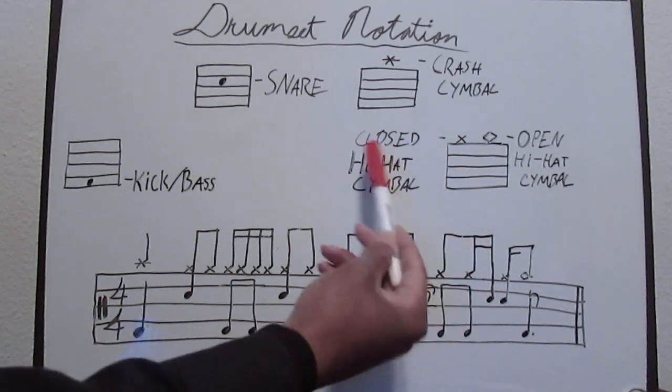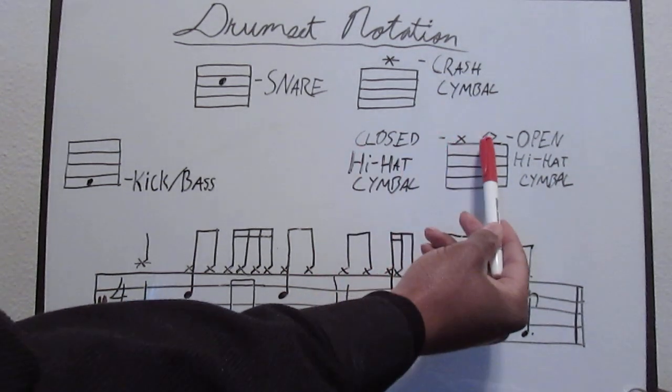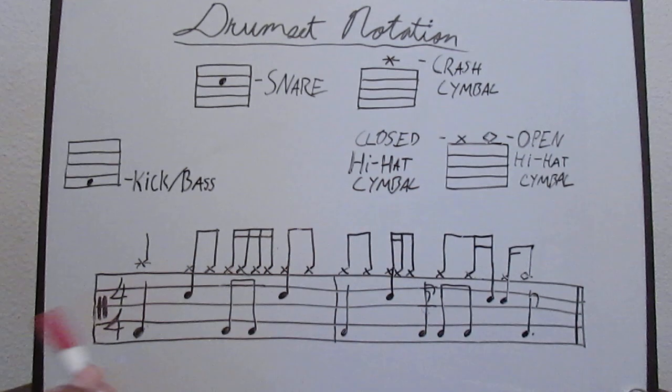The space above the staff is going to be the closed hi-hat, marked with an X, or a diamond for the open hi-hat symbol. Now here's what that's going to look like and sound like when we put it on the staff — we have our percussion clef, a 4/4 time signature, and one, two, three, four.